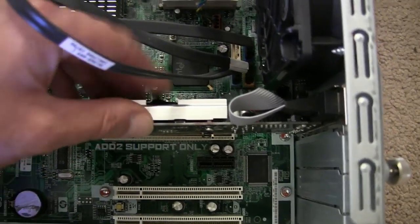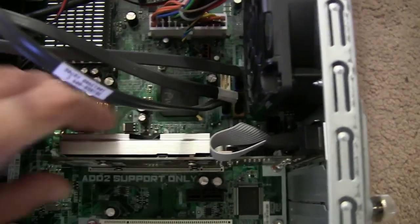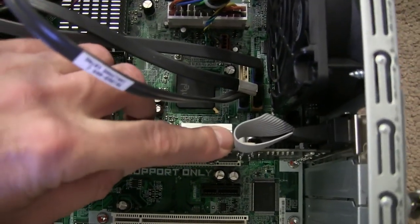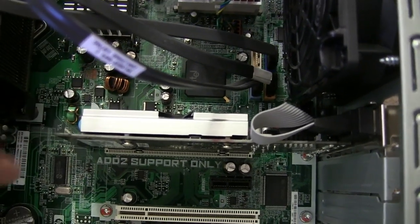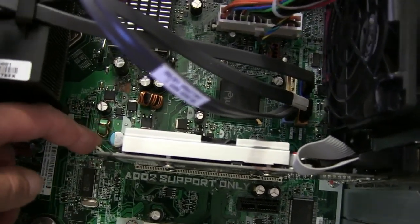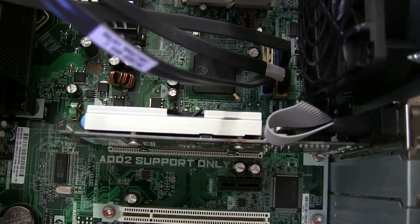I have already put the graphics card in. Now you just have to push it down. You heard that — a nice click. That means it is now firmly seated. Also take care that this little nose here has snapped in. And now the graphics card is in place.